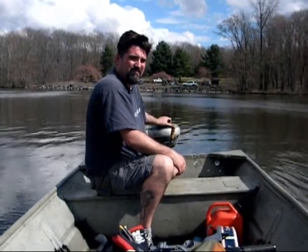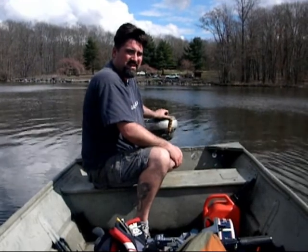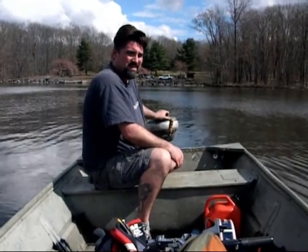Hi, my name is Joe. If you ever need used outboard parts, check out my website, omcjoe.com and theoutboardguide.com.